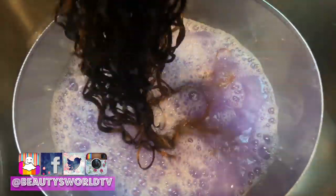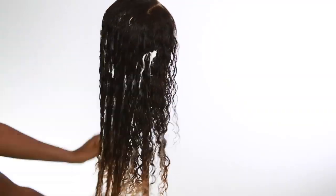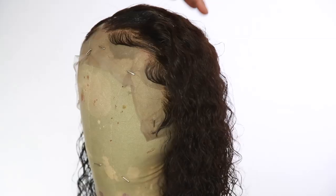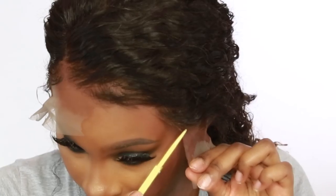Hey beauties and welcome back to the channel. Today I'm going to be showing you guys how I got this fall curly look. I did bleach the hair and did a little something something with the edges, so if you guys want to see this video please make sure you stay tuned.